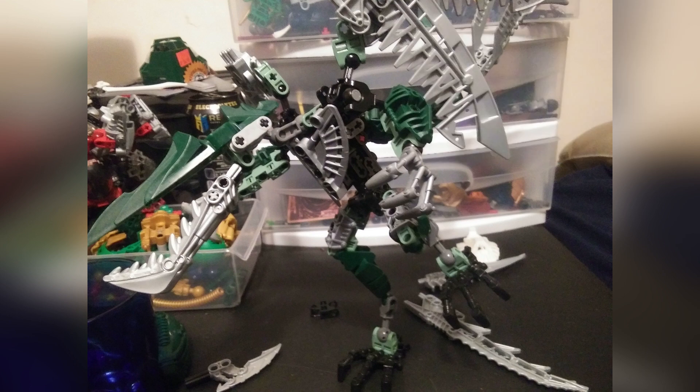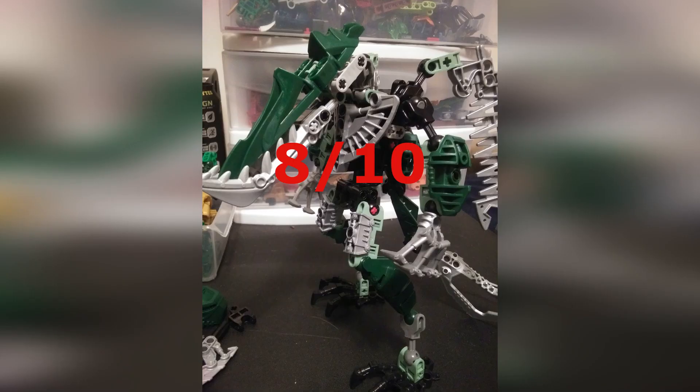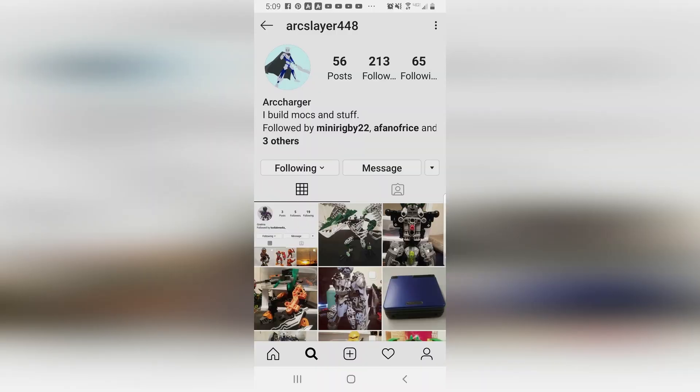All in all, I give this MOC, with the usage of the Modular Bionicle Building System, an 8 out of 10 — 10 being the absolute best of course. I would give it more if that beak was just at the right angles, plus even more if it had more visible eyes. I was really close to giving it a 10 out of 10. But you know what is 10 out of 10? His MOCs on Instagram — so get on over there and check out some of his builds.